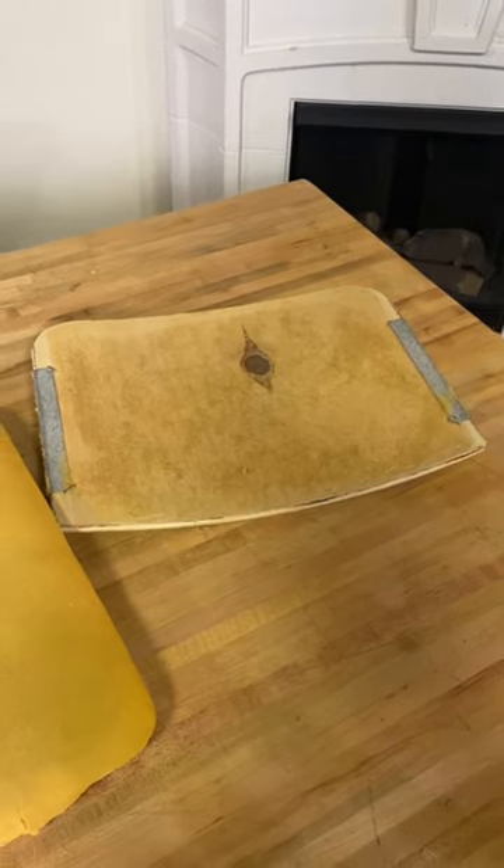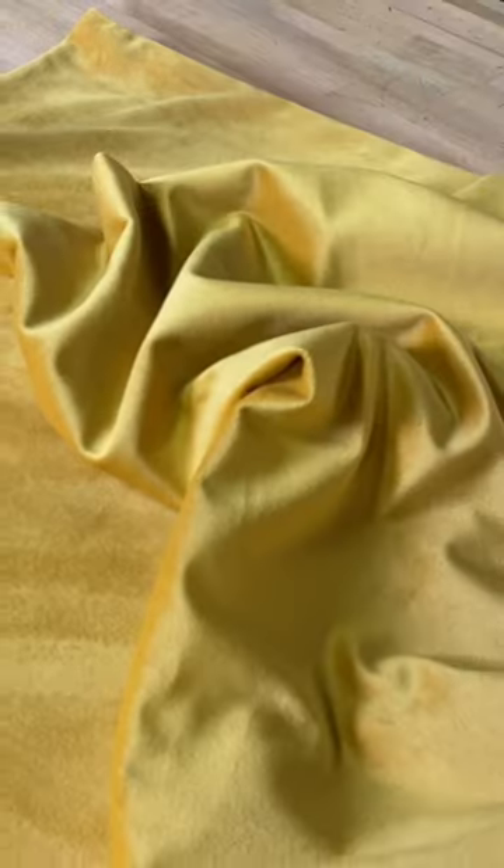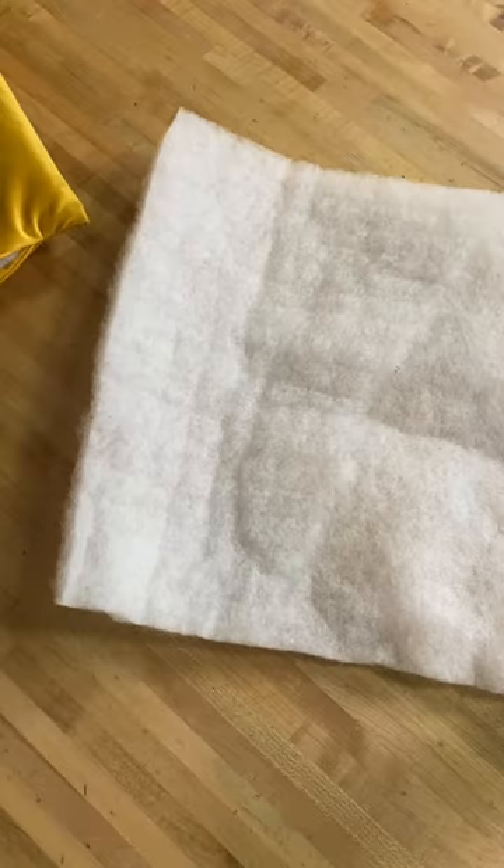Next I needed to find two matching pillowcases that would fit these pieces. I wanted to add a pop of color and decided on this mustard yellow velvet.